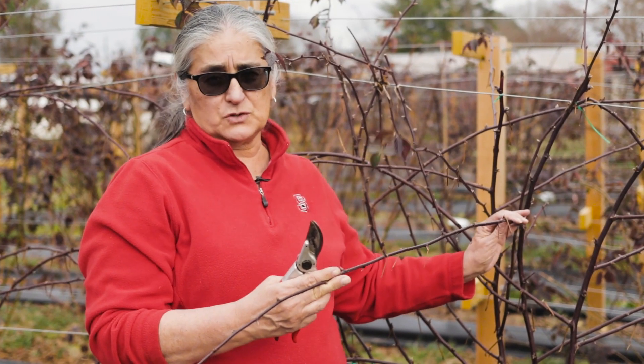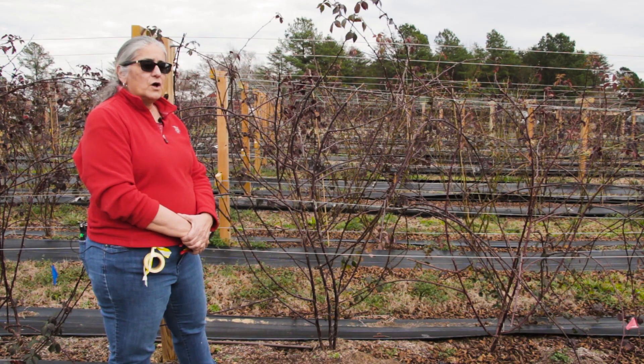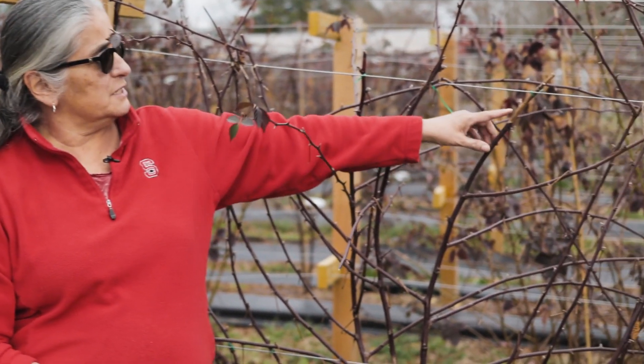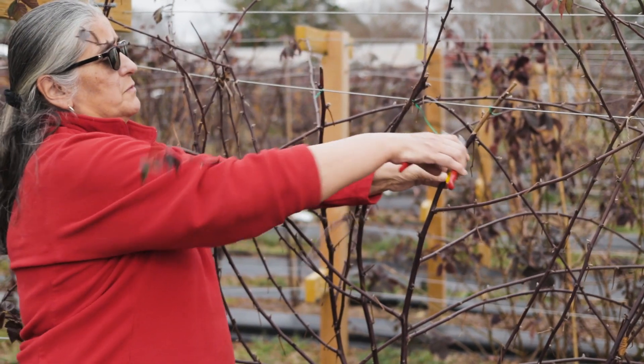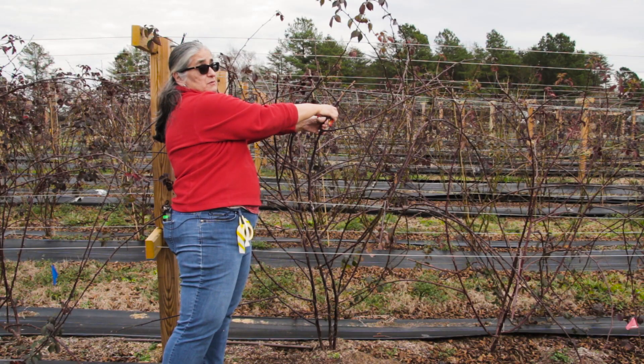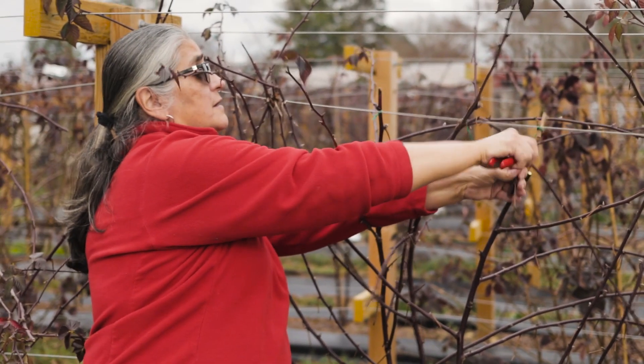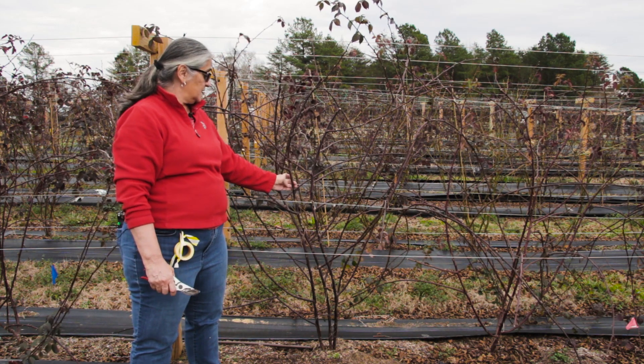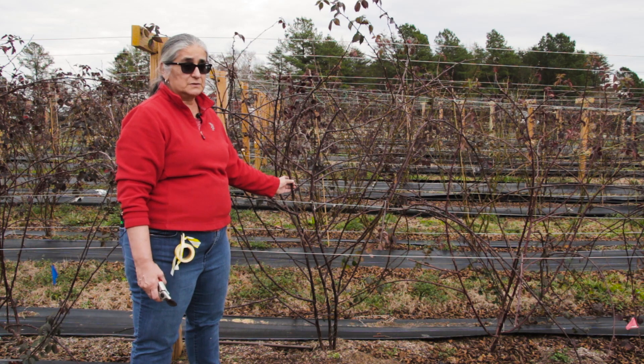Usually you want laterals somewhere between 12 and 18 inches each. We also want to inspect the plant to see if there's any insect or disease damage. Right here I see a little bit of cane blight at the tip of the canes — this occurred last summer. We would go ahead and remove that cane blight below the area where the damage occurred. We also look for insect damage. These canes look pretty clean — I don't see any of the typical swelling you would see with galls. Galls would be a swelling in the cane itself, kind of a roundish ball, and if you cut it open you could see larvae, browning, or frass left behind.